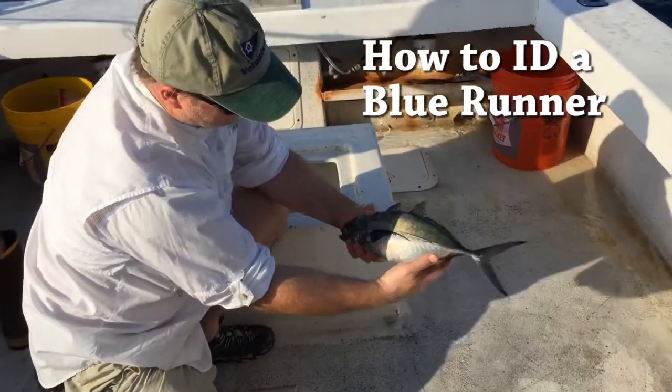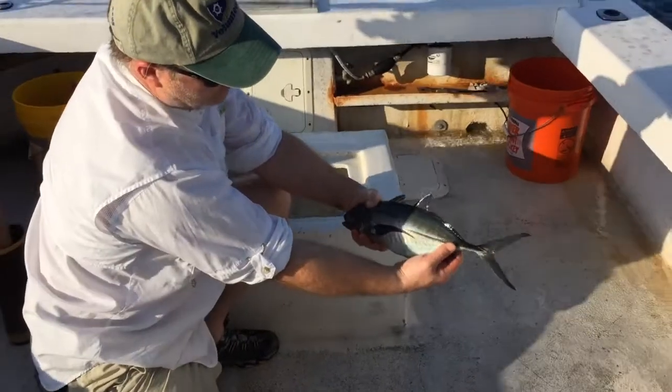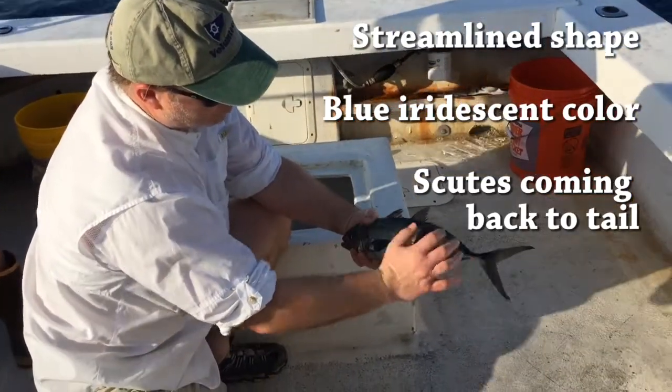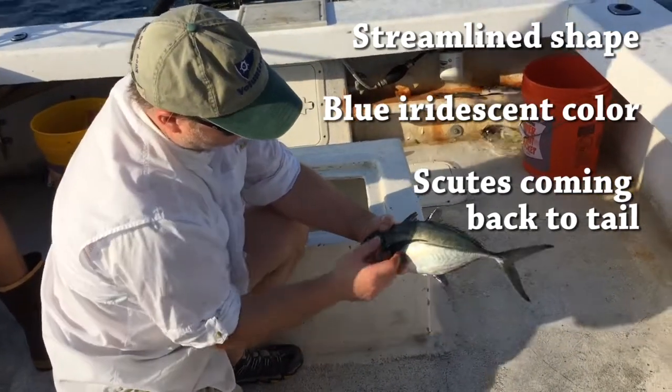So this is a blue runner. We can tell this by the very streamlined shape. I don't know if you can see on the video, but it's really iridescent blue on the back. They have these scutes coming back by the caudal peduncle.